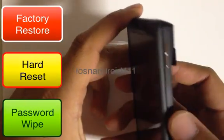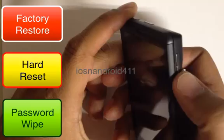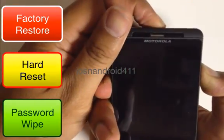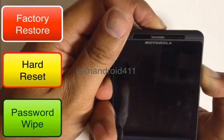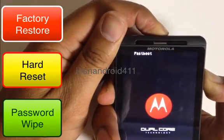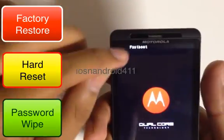We want to press and hold the volume down key, and then press and hold the power button at the same time until we see fastboot on the top of the screen. Once we see that, we can let go. There's the fastboot right there.